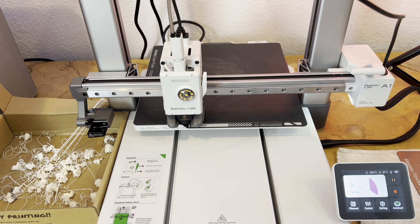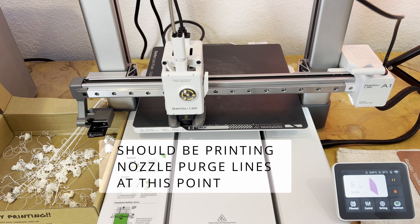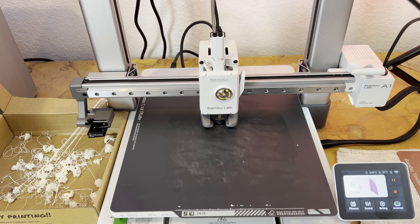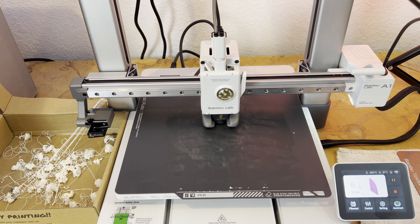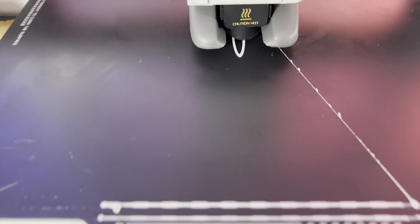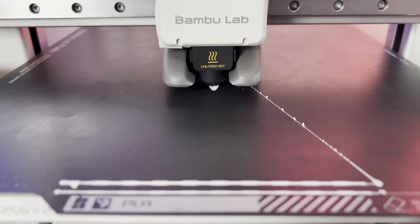Tip four is to do a first layer check. Because the A1 doesn't have the fancy lidar and auto nozzle tuning like the X1, you have to do the first layer check manually. I usually set a timer and come back five minutes after starting a print just to make sure it's doing all right. You can catch it at this point and start again without wasting too much time and material. You should see two very distinct purge lines and a nice, well-formed first layer. Doing the load filament purge before printing (tip three) has mostly eliminated my first layer failures, but I still like to check.